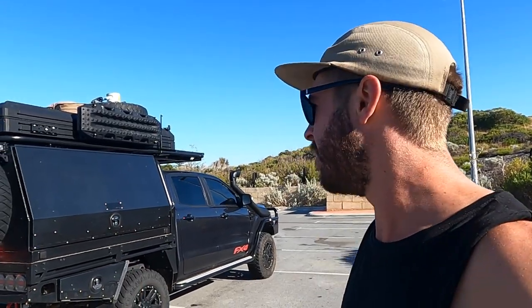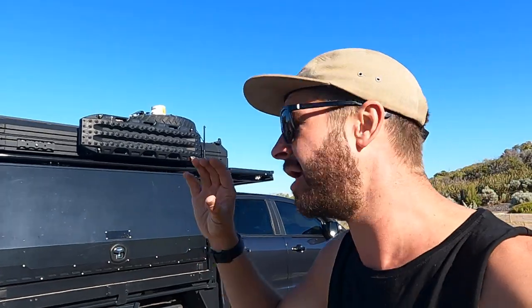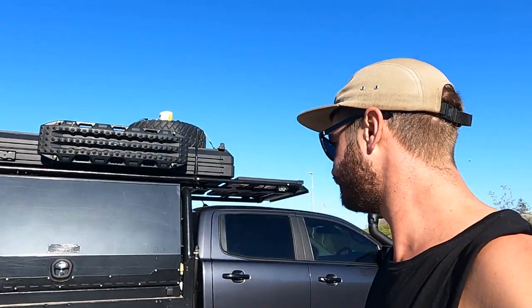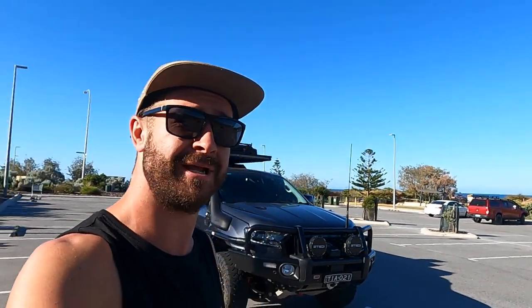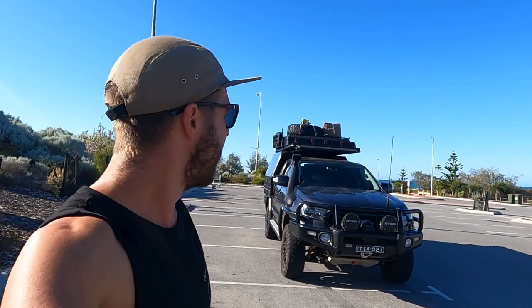I'm 100% happy with it. Boss Aluminium — absolute cracking build, I absolutely love the canopy. Rooftop tents — just save the money, get a little bit extra, and get one of them. You will not regret it. There's lots on the market — lots of narrow ones, lighter ones. That's the end of the rig rundown. Thank you very much for watching. If you want to hit the subscribe button, makes me happy. Safe travels and all the very best.